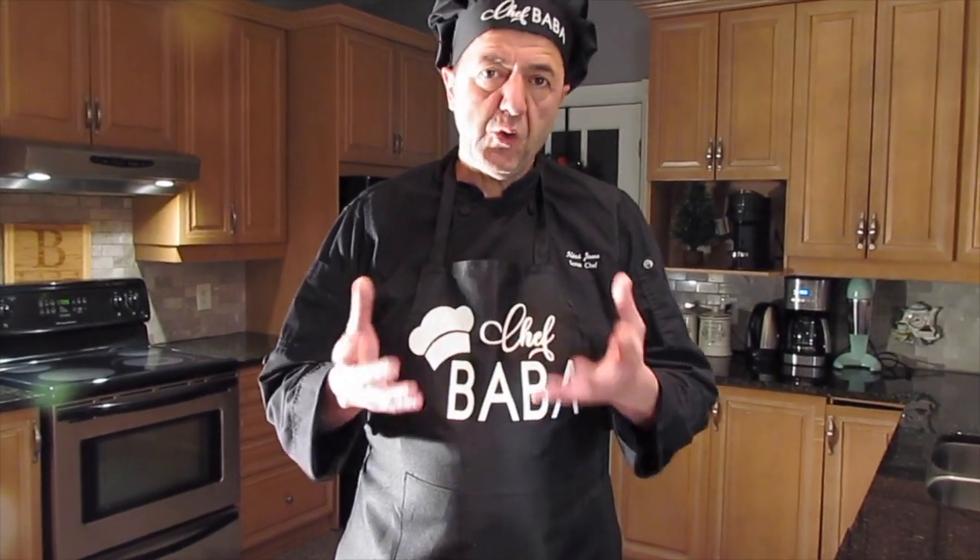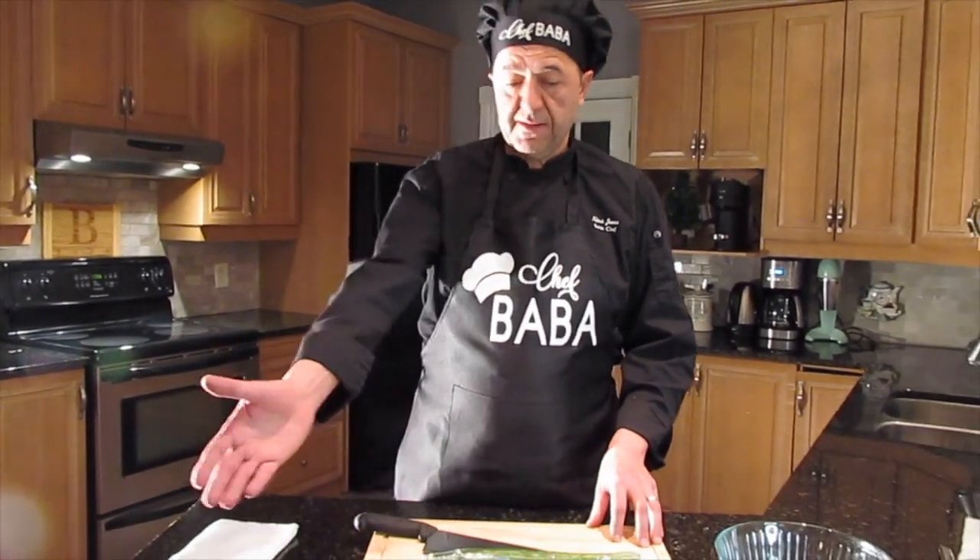We're going to start by showing you how to make tzatziki. You usually buy it from the store — for a small insert they charge you like six or seven dollars. Here you can have it much cheaper than that and properly done.